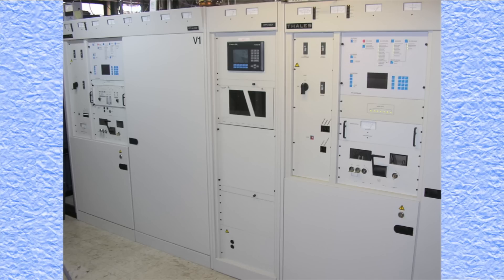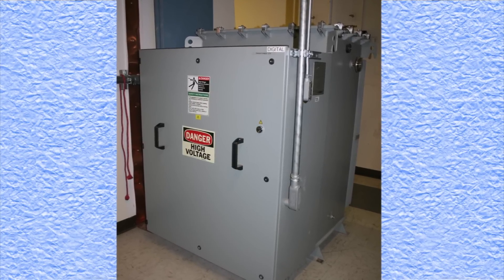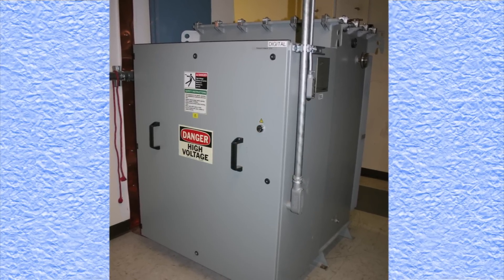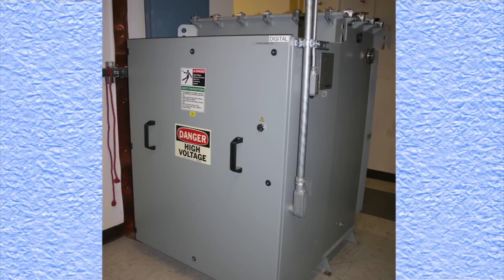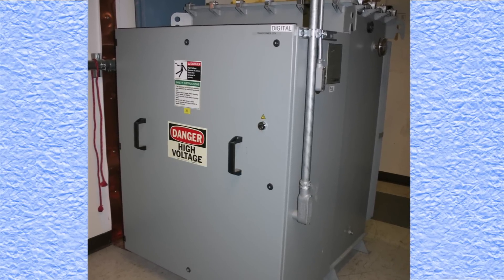The problem was first noticed by the engineer at the station next door, when he heard a loud buzzing sound that he traced to this transmitter room. When the station's engineer first entered the transmitter room, he immediately noticed the loud buzzing sound and quickly isolated it to the digital transmitter's high voltage power supply.